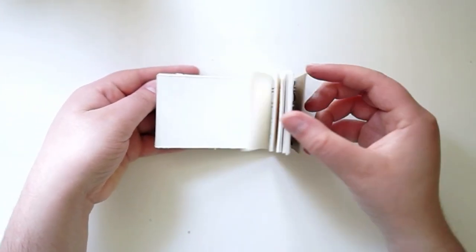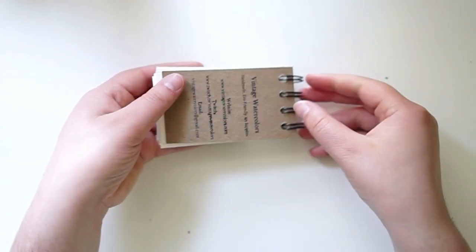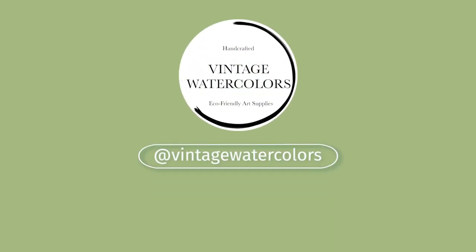Please like, follow, subscribe, and sell your soul. Let me know what kind of other crafting you guys would like to see behind the scenes in my shop. Thank you and happy crafting!